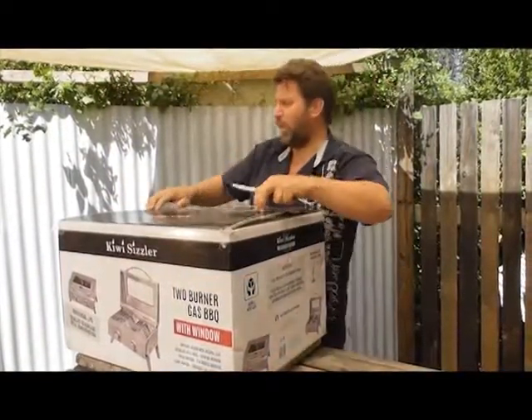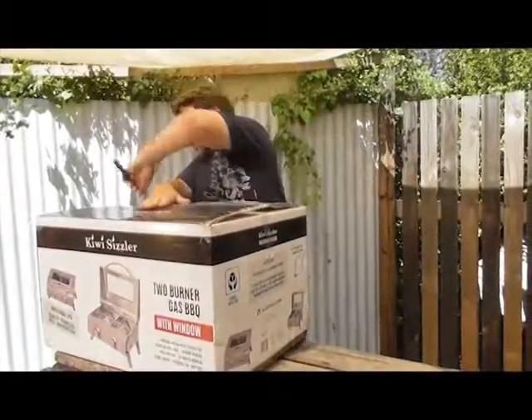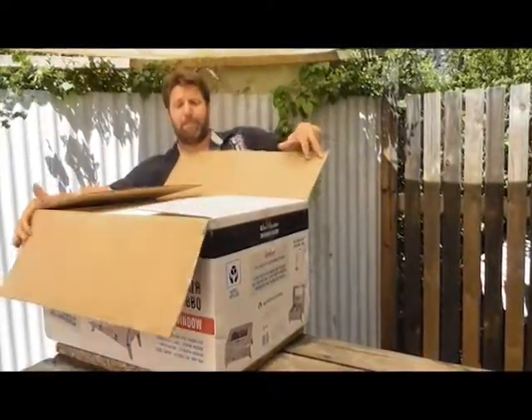It comes in a great big box, well packaged. We're going to open this fantastic barbecue up and have a look-see at what's inside it here. Fantastic — look at this.